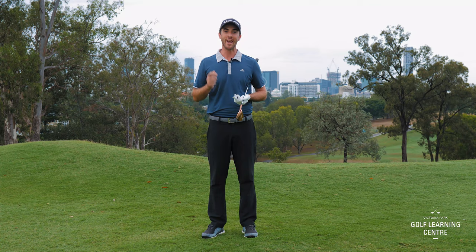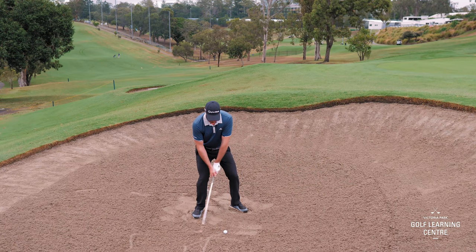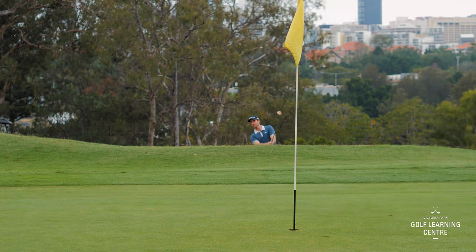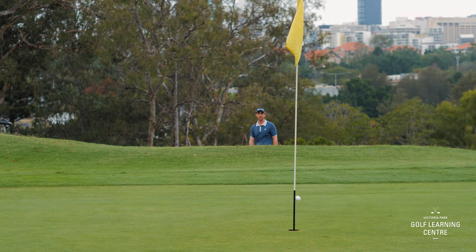Step number two: we need speed. Deceleration, or the club moving too slow as it's hitting the sand, prevents the ball from getting up and the momentum it needs to get out of the bunker.